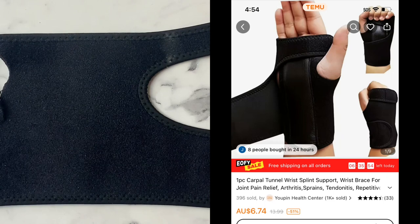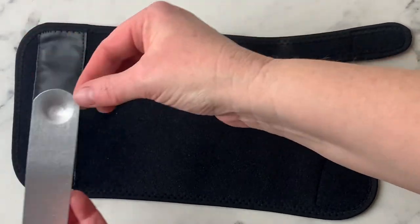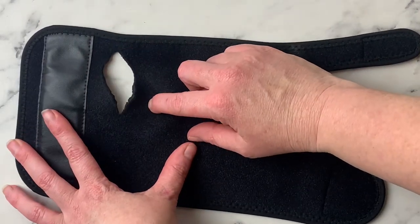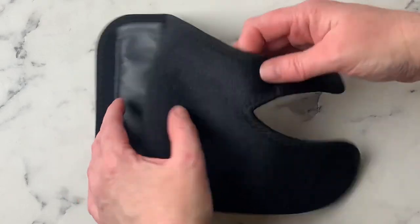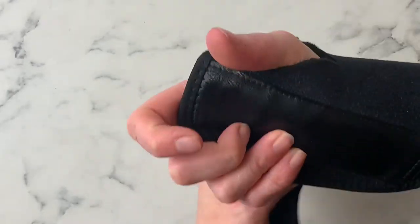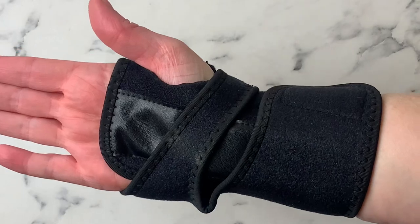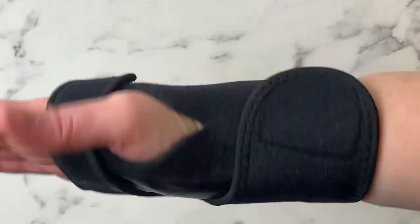Next up we have a wrist brace, and inside is a metal piece — I'll just take it out and show you. You're able to bend it around. It slides in and out pretty simply. My daughter did have to cut it a little bit because it was cutting into her thumb and she was getting a bruise, but it works pretty well and wraps around pretty easily.